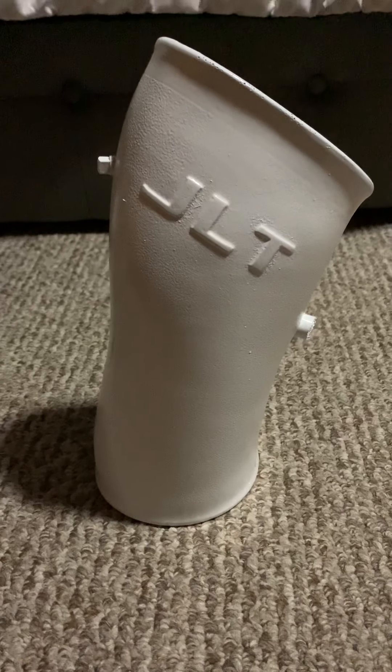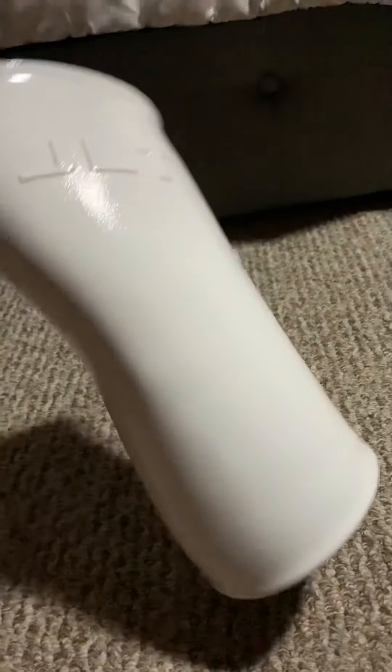Hi guys, just wanted to give a quick video on how I painted my cold air intake for my 2003 Cobra.